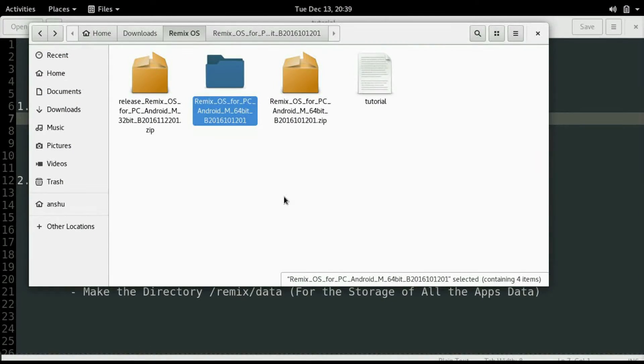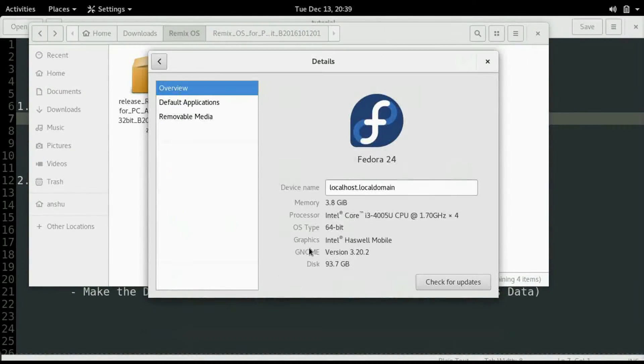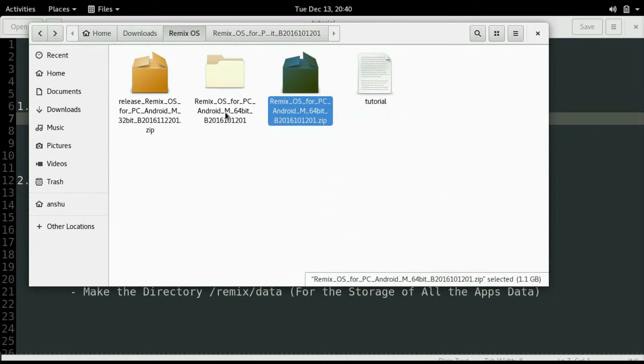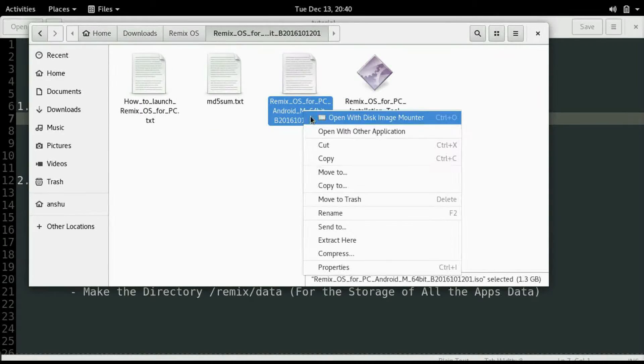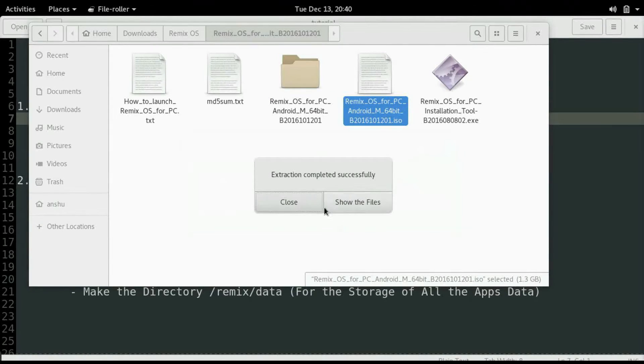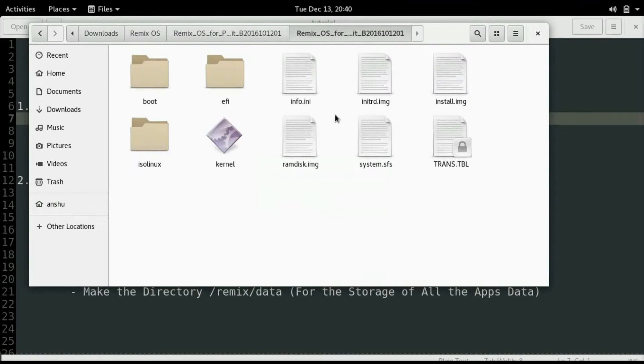Now let's go to the installation part. I have two files. As my system is 64-bit, I will extract the 64-bit zip file. I have already done that. Now look for an ISO file and extract it also. You will find a bunch of files in that folder.